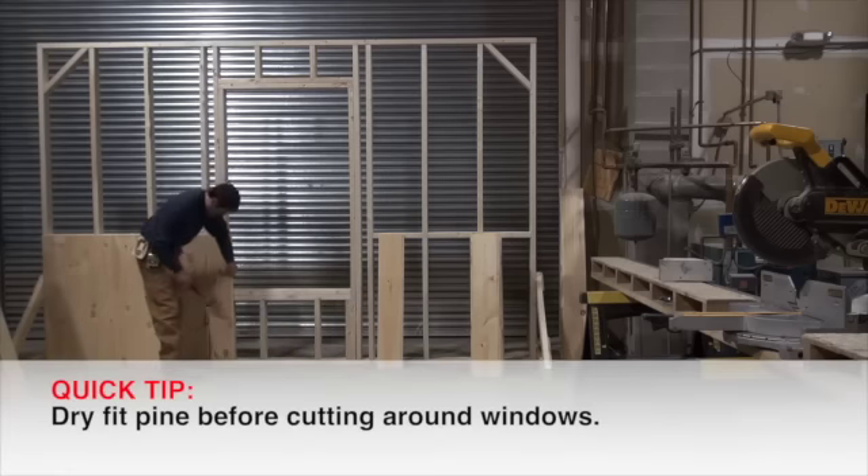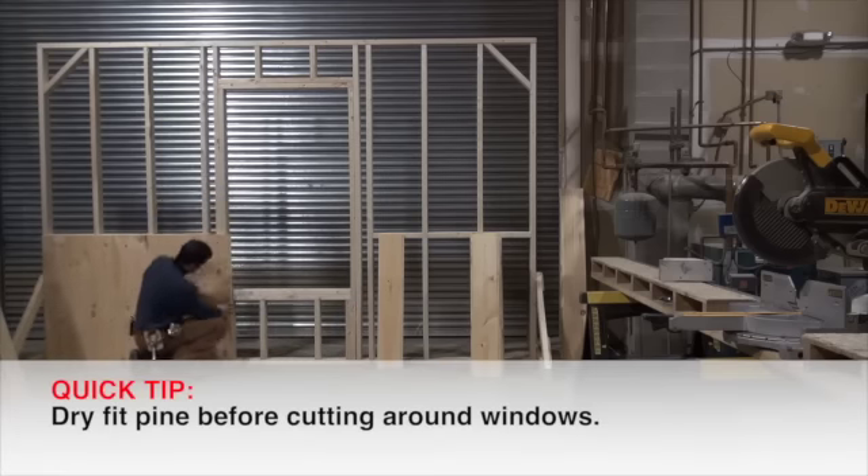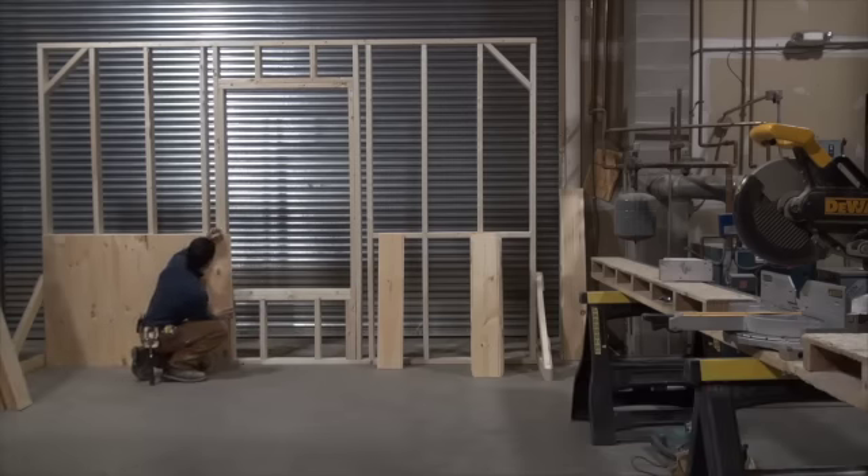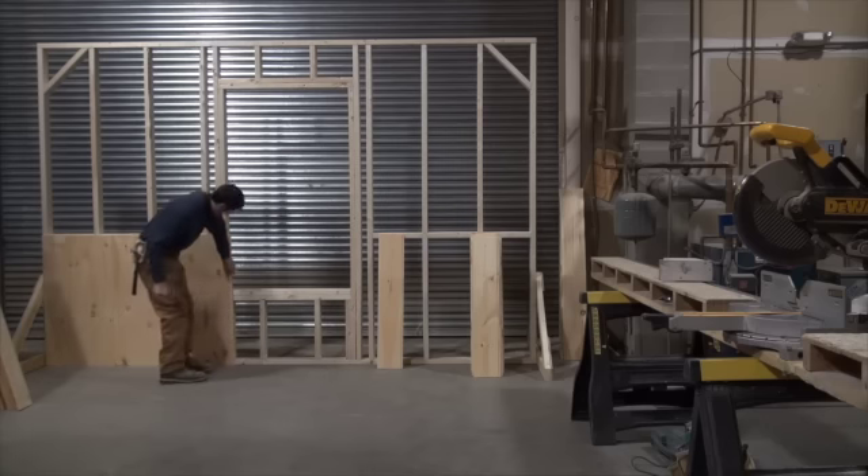Now we've come up to the window. You dry fit it — put it in — and you can mark your framing and know where it has to be cut.